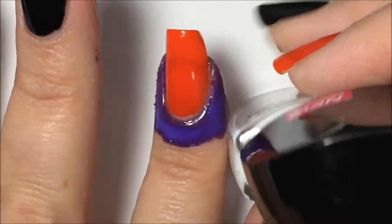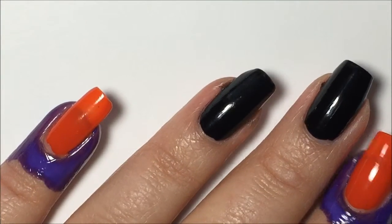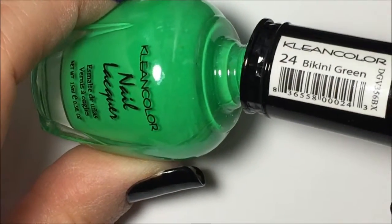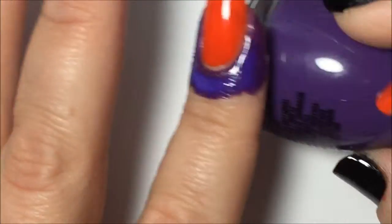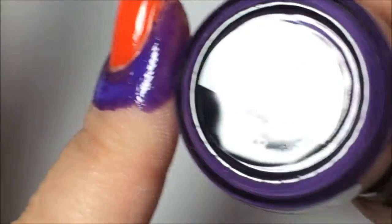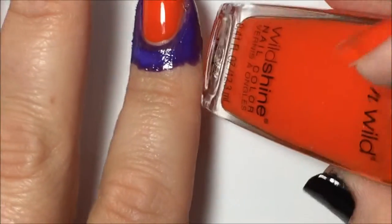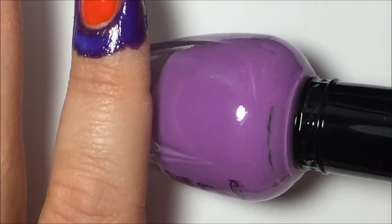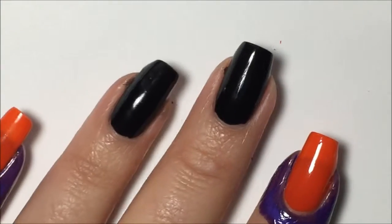I'm going to start with some Wet and Wild White — this one is called French White Cream. The other colors I'll be using for the eyeballs are Clean Color in Bikini Green, a purple from Sinful Colors called Amethyst, that same orange, and I might throw in a lighter purple from Clean Color called Lab and Baby.